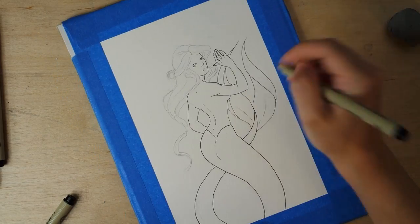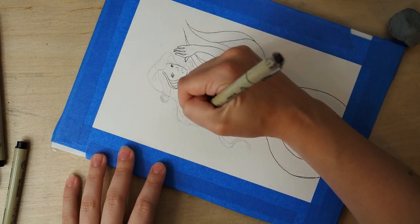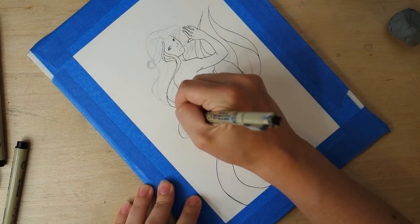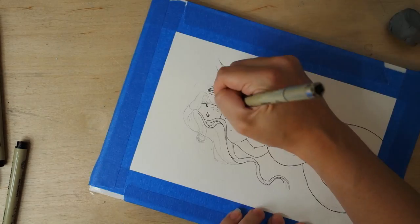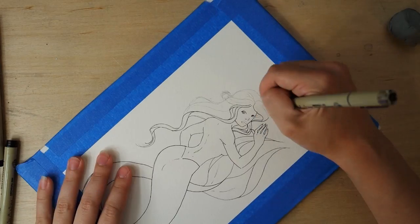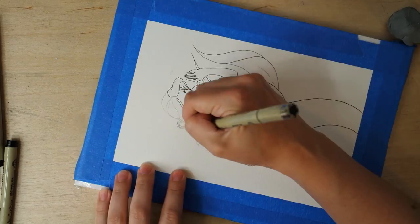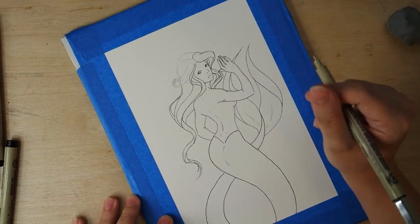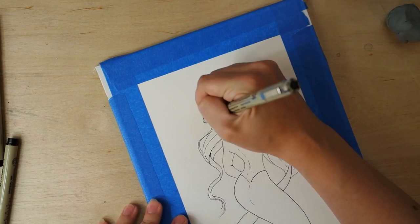Let's go into the process a little bit. You can see right now I'm using my Pigma Micron pens. For this particular painting I only used the 0.05 liner pen and the 0.1 liner pen.